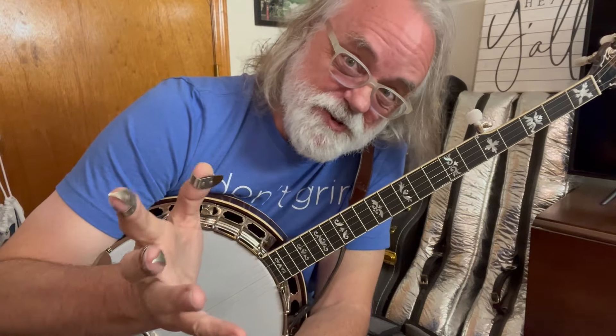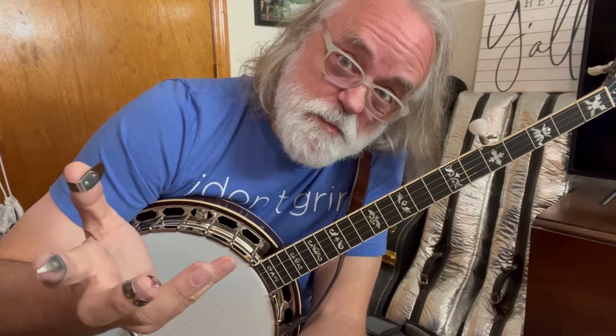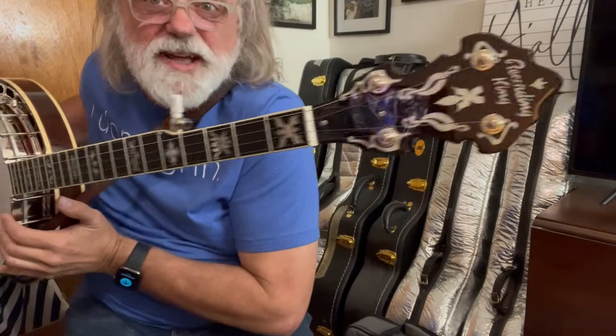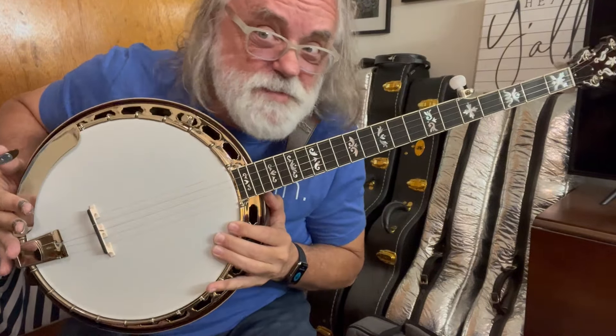Folks, I hope this was helpful. This was kind of unhinged, but I hope you enjoyed it. I hope you learned something. The banjo for today is a Recording King RK75 Elite — brand new to me. Look at it. Shiny. All right folks, we'll see you next time.